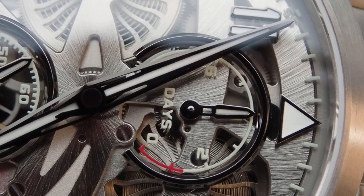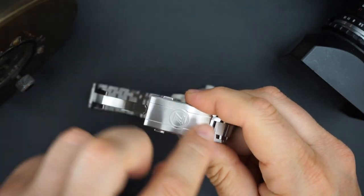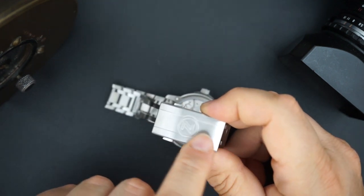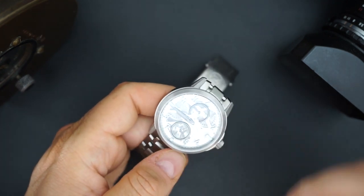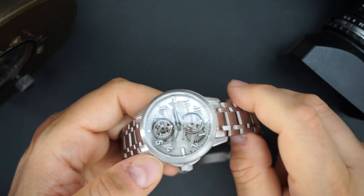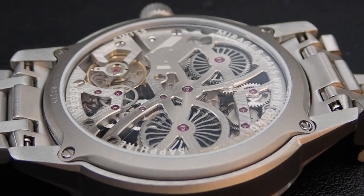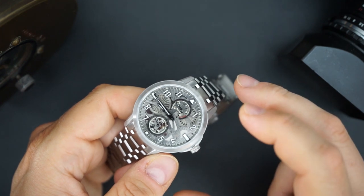We know that titanium scratches a lot when worn, and eventually doesn't look good. After wearing this for a few days, there's not a single scratch on the buckle — that's really impressive. You can get a Mako Version 3 in titanium for $449 with that same DLC technology. What you're paying for here is the movement — the caliber and the finish of the movement. I'm going to do a lot of close-ups of the caseback and dial because that's really what this watch is about.